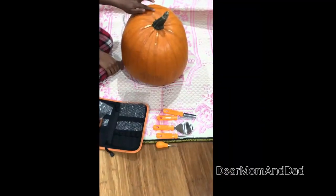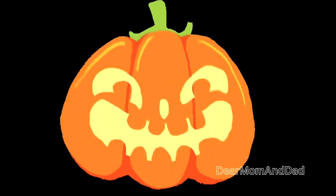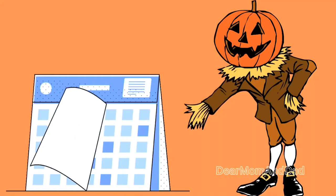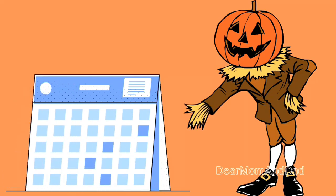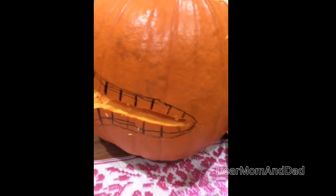Once we gathered everything, we started by making a cut on the top portion of the pumpkin to remove the stem part — this allows easy access to place a candle or lighting inside. We then removed the insides of the pumpkin, which helps avoid rotting and keeps the decoration fresh for longer. We found the tools very useful. Our pumpkin has a crooked smile — we drew teeth and made cavities to show small gaps between teeth using our tools.